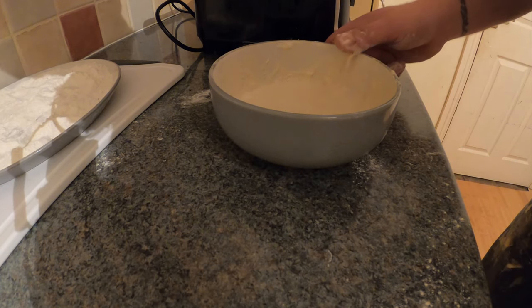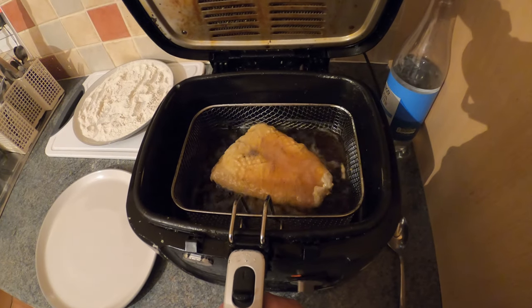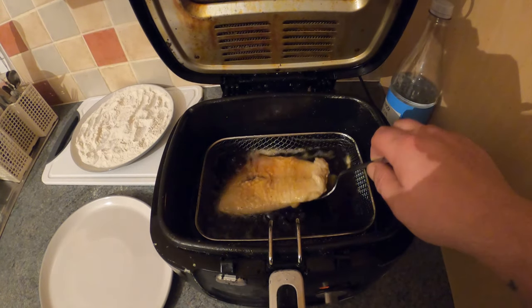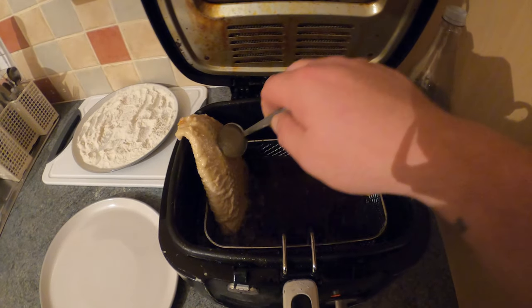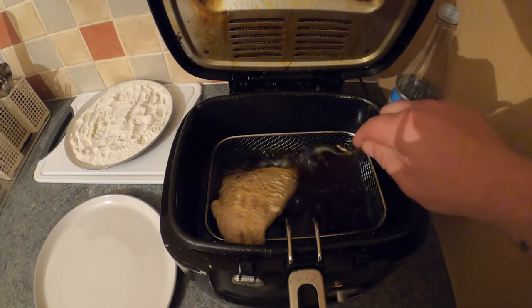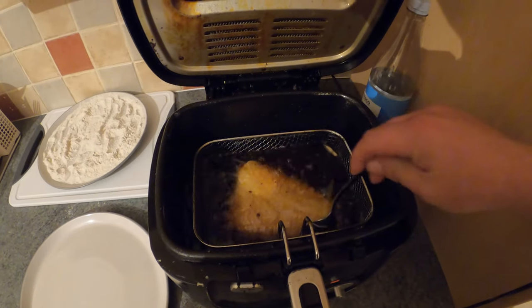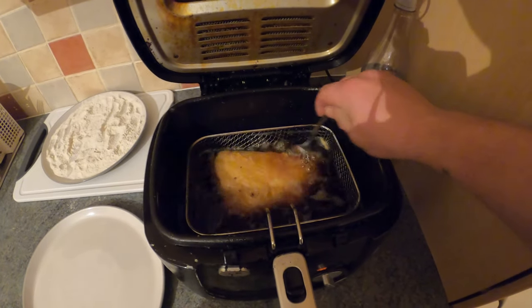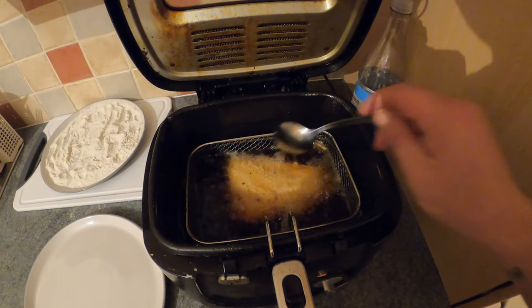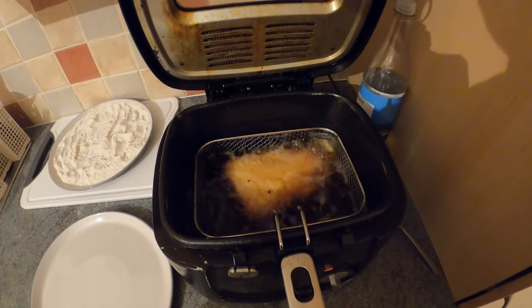You want it on 170 degrees. It's been in there now around 2 minutes — what you want to do is flip the fish over. As you can see this is holding together fine; that batter's good. Don't have the oil too deep either — you only want it just covering the fish, just like that.